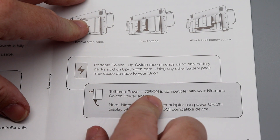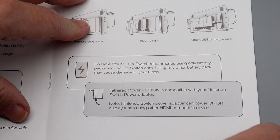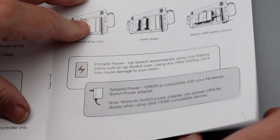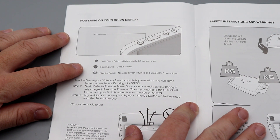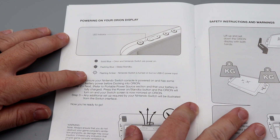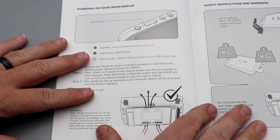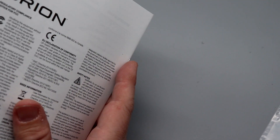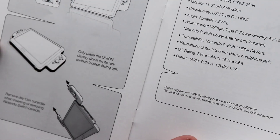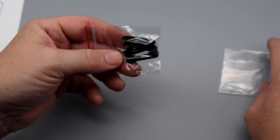Using any other battery pack may cause damage to your Orion. The display indicator shows solid blue when both Orion and Nintendo Switch are powered on, flashing blue for sleep or standby mode, and flashing amber when the Switch is on but there's no USB-C power input. So it sounds like you 100% have to have a separate power supply — it cannot draw power off the Switch alone.